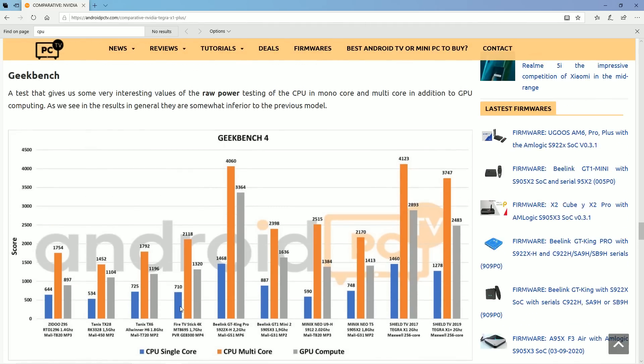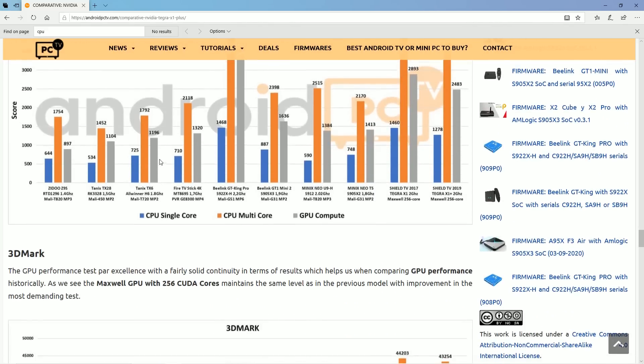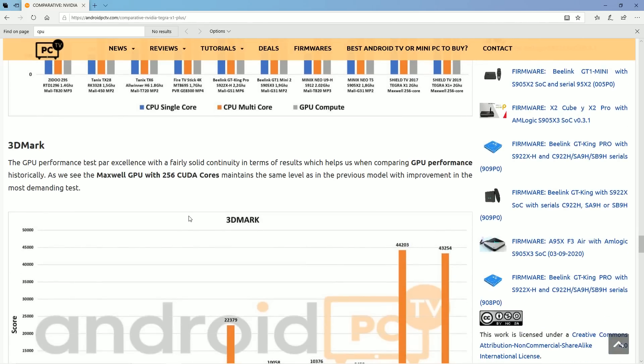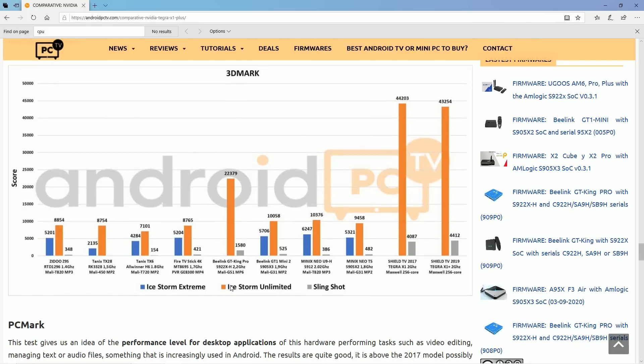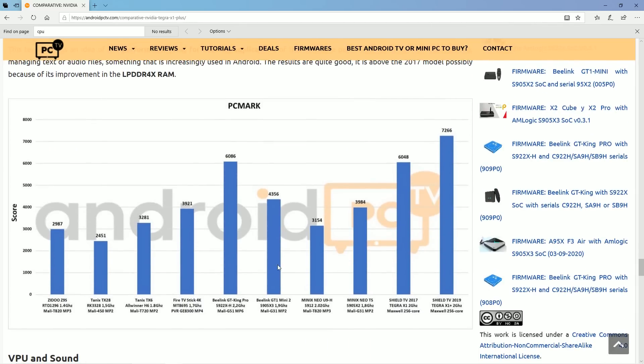I'm only comparing it to the Raspberry Pi 4 because a lot of my viewers look at it, but as you know there are lots of Android TV boxes and sticks for your TV and streaming experiences. I want to do this video to show you why the Nvidia Shield is a really good contender. 3DMark — look at those numbers, they just skyrocket compared to some of the other boxes. PCMark is very good again. The only thing that comes even close is the Blink GT.